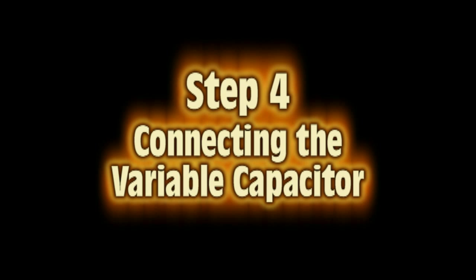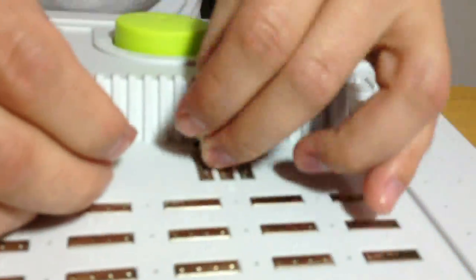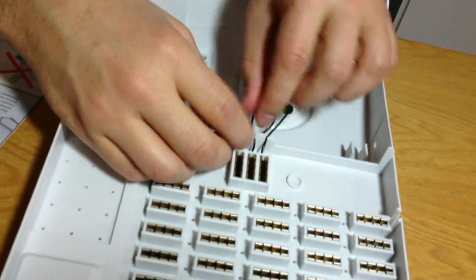Step 4: Connecting the variable capacitor. You will need the upper part of the console with the rotary capacitor attached. To connect the variable capacitor, connector O is stuck into contact clip A, cable G into spring B, and cable A into contact clip C. In order to keep the cables from coming loose, press them into the comb-shaped cable holders.